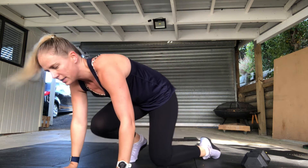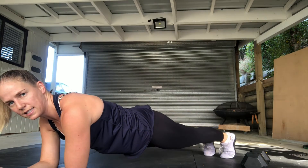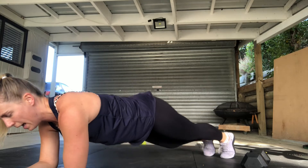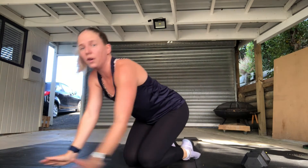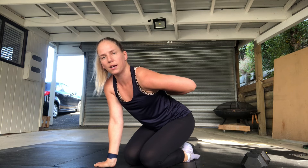After that we've got our core session: four rounds of a 45 second weighted plank straight into 10 v-ups, with a minute rest in between. For the plank, make sure your butt is nice and low and everything is locked on. If you can't quite get a full 45 seconds yet, aim for that without weight. If you can get the 45 seconds, get someone to pop a plate on your back, or any kind of weight.